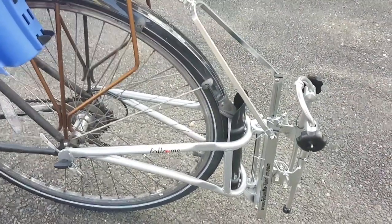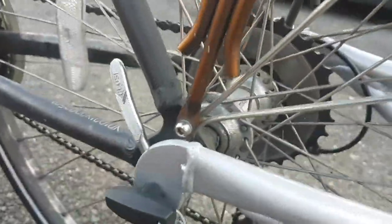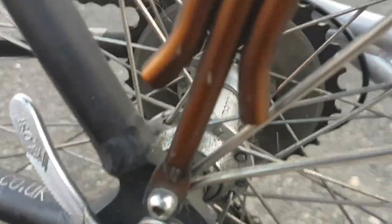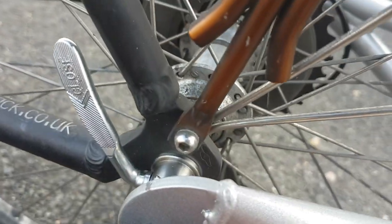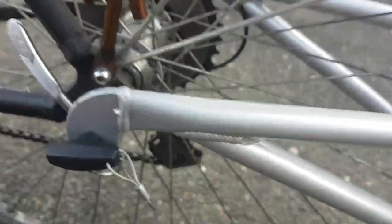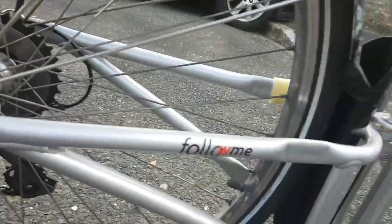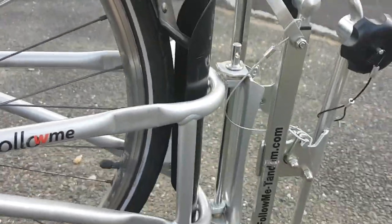The first thing that you do is replace your spindle in the back. If you have a quick release one, you just slide it out and replace it with the one they provide. It goes right in, make it tight, and then this follow-me clip just goes right on the side. All you do is tighten up the bolts on the inside and it's attached.